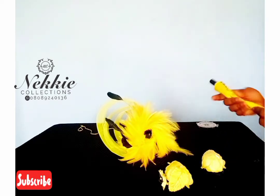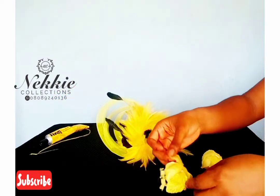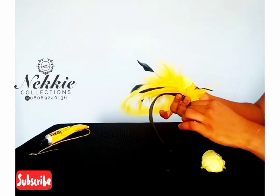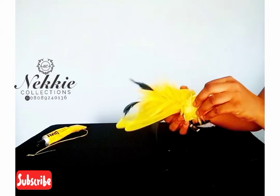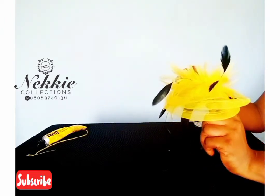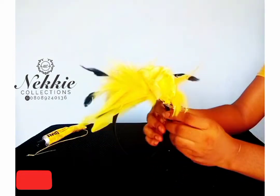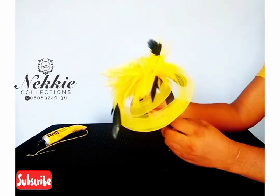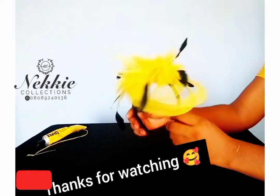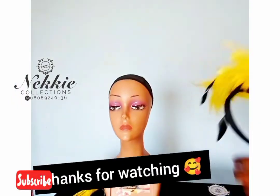Thank you so much. If you enjoyed this tutorial, I'd appreciate a review on my shop, and you can also purchase other tutorials you need. I make very detailed tutorials. I am on Instagram at Naked Collections and I'll leave the link in the description box. Have fun while practicing and I'll see you in my other videos!